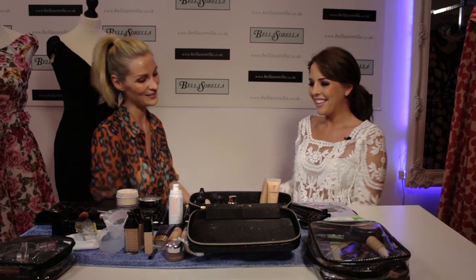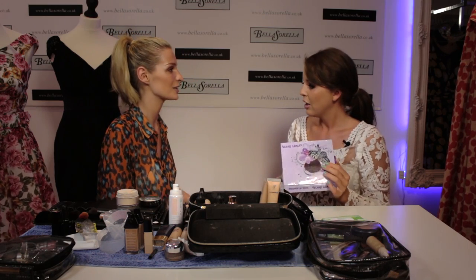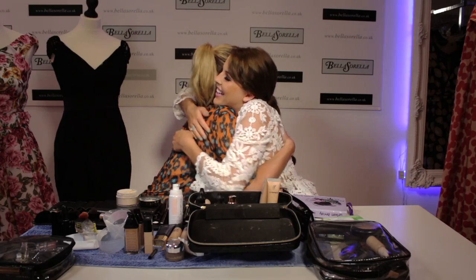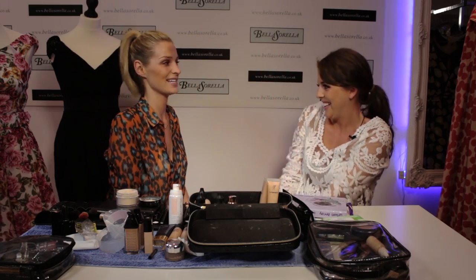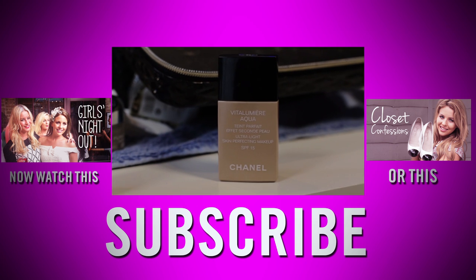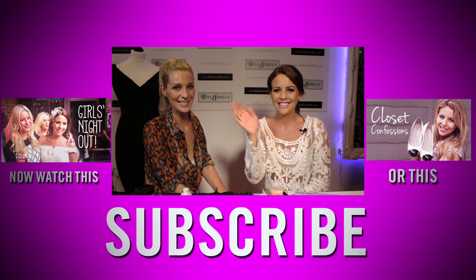Thank you so much Olivia! Oh my gosh, it looks amazing. I love what you've done with my eyes and I love this lip colour — I'm definitely going to buy this. It's in between like a pinky nude. If I'd just opened it up I would never have got it because it looks purple, but it's gorgeous. Thank you so much guys for watching — let us know what products you like and what you use at home, and don't forget to comment and subscribe. Thanks, bye!